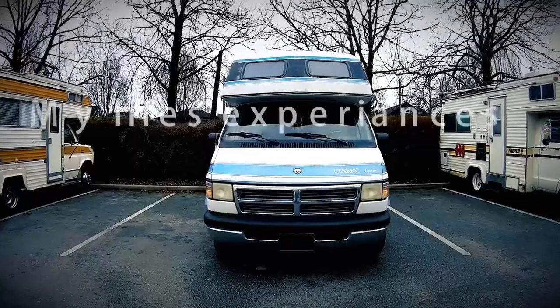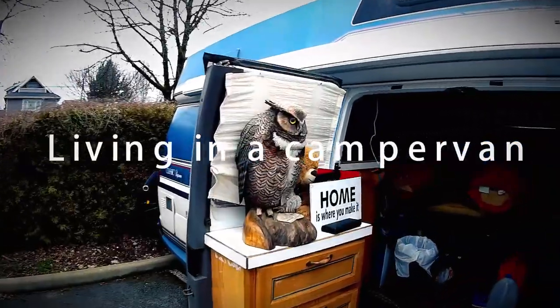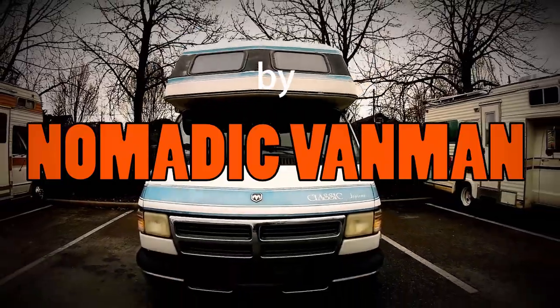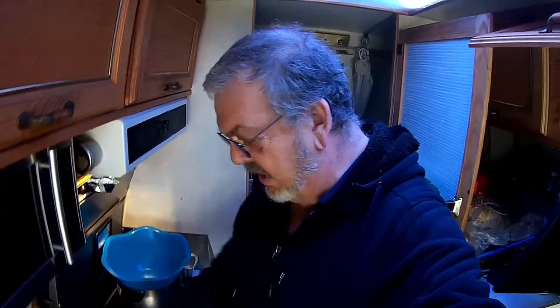All right, everybody. I think it's time we made some what I call real bean soup with dumplings. So let me just show you what we've got here as far as ingredients first, and then we'll get into making it.